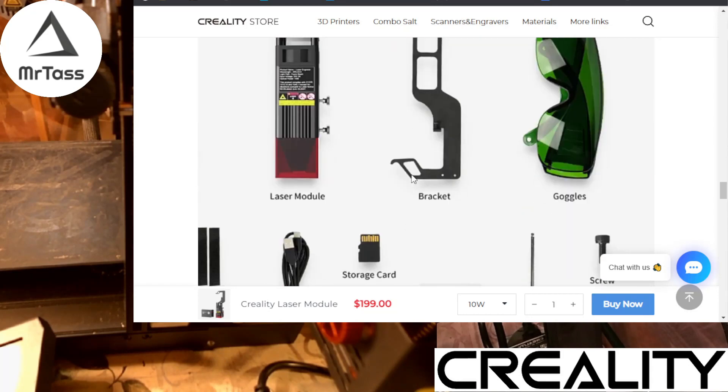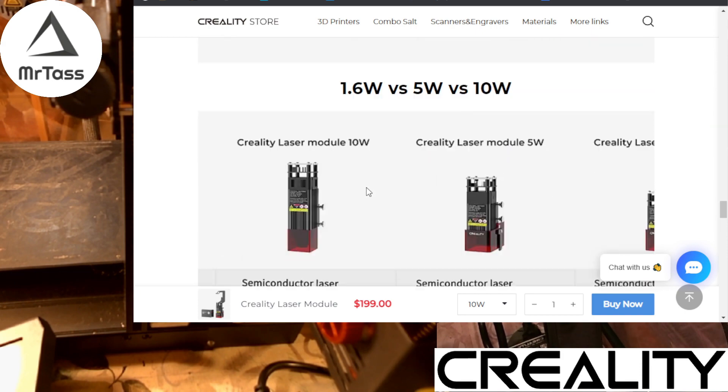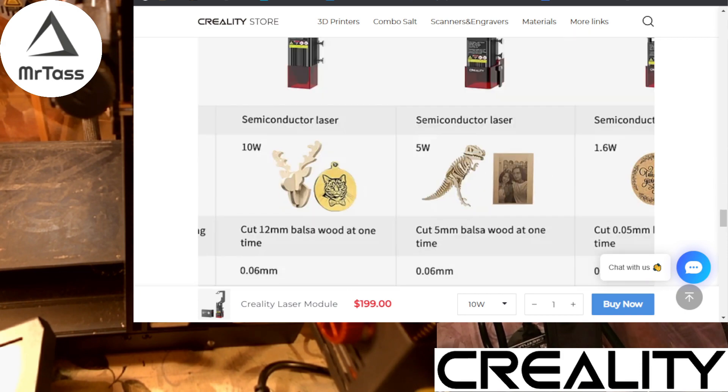In the box we got the laser module, a bracket to hang it from, goggles to protect your eyes, the USB-C cable, a power cable, the SD card, the wrench, and different screws. So that's the unit itself — let's get into getting it installed.